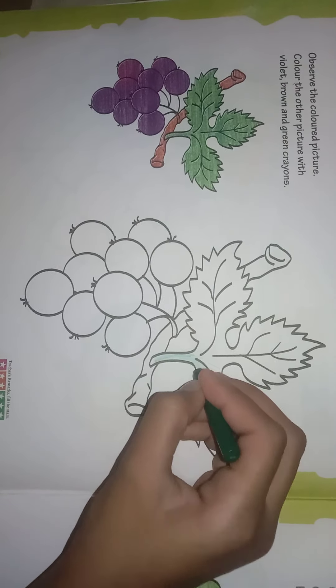You can color this slowly, neatly and nicely. It is very easy to color. As I am doing firstly, you can do the border lines and then do the middle one.